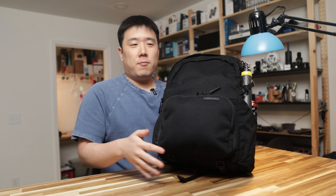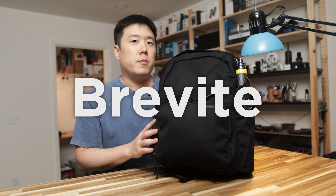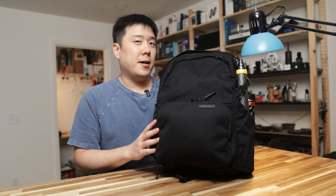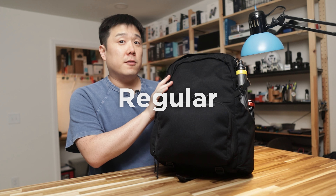Hey, it's Joseph here. Sorry for pulling you out of this bag, but I want to talk about this one. I've been enjoying this backpack from Brevite for the past six months — they sent me this bag to try out and make a video about it. This specific model is the Jumper model and it is a regular size.